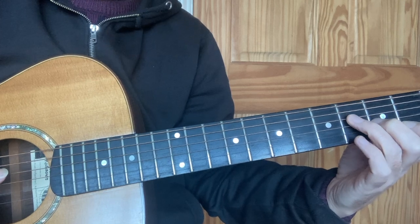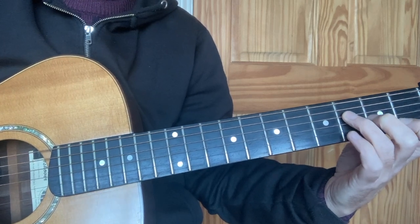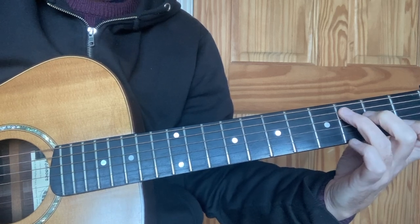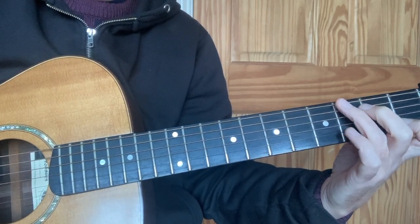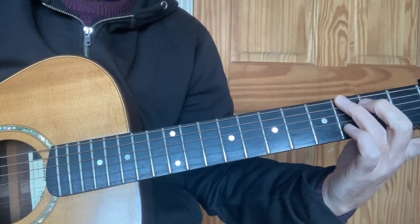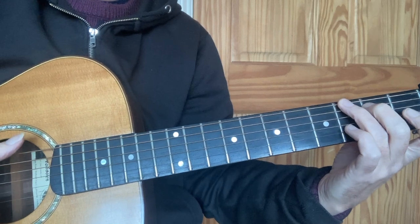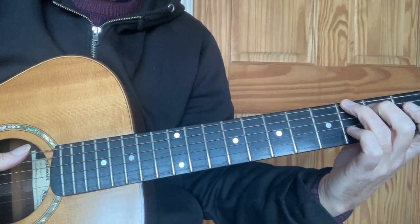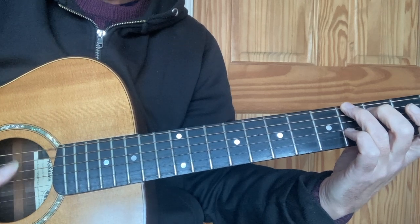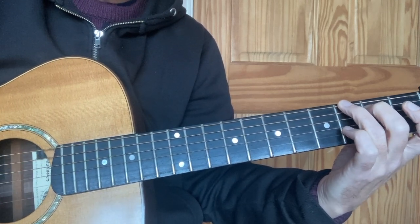I'm going to use Fmaj7 because I'm thinking of the song 'Thank You' by Dido. Now to get to G, the next chord — the shape you've made with the second and third fingers: if you move across to strings 4 and 5, and then across again onto strings 6 and 5, and then take the first finger off, you've got a chord of G major. If you strum through with the same stopping-on-string-one idea, you've got a nice chord of G.